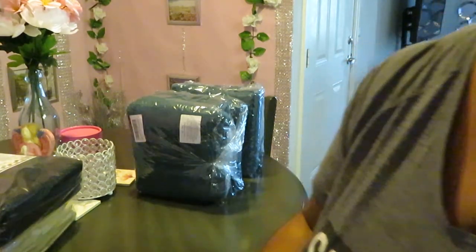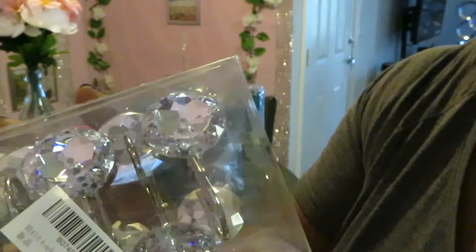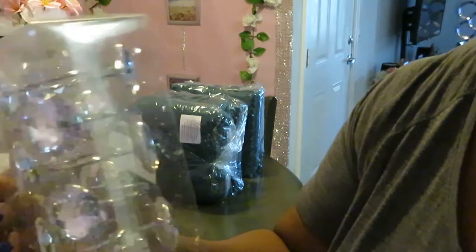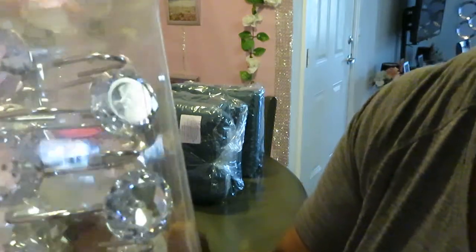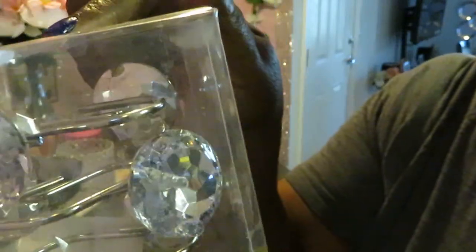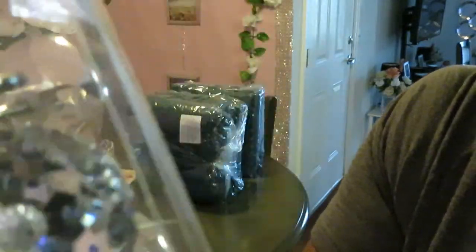Wait until you guys see these — look at those shower hooks! Diamond shower hooks! Are you guys surprised? Y'all know I'm extra. Look how beautiful they are. And if y'all watched my other unboxing, I also ordered these in gold. Look at those diamonds — I love them!